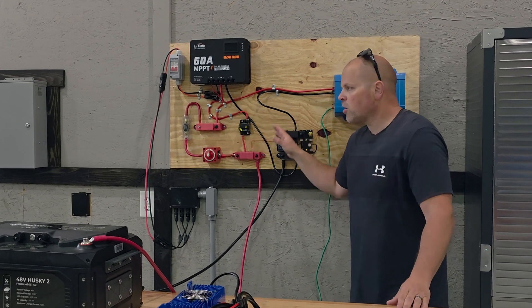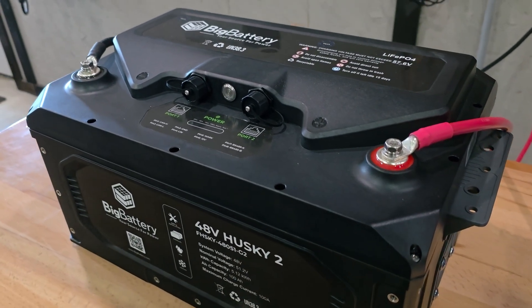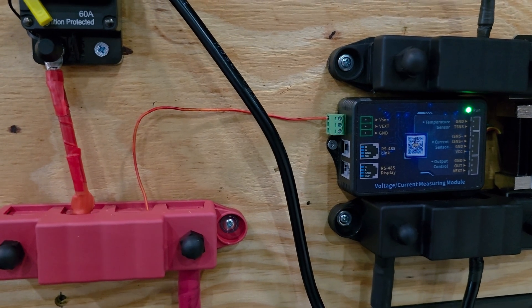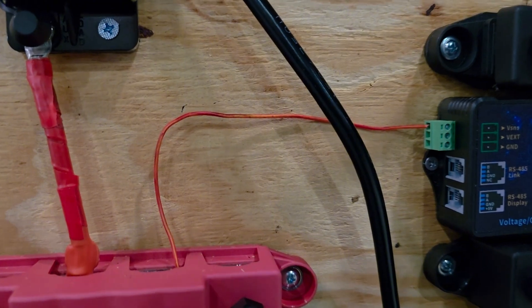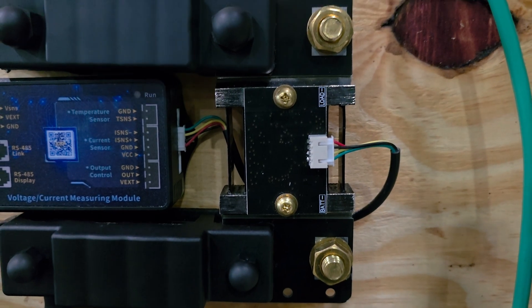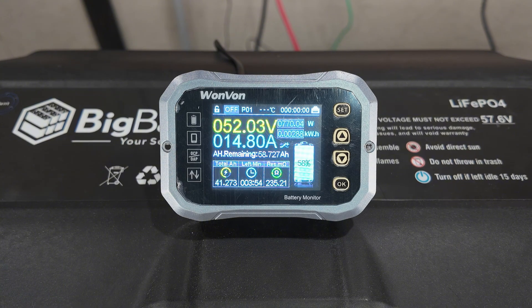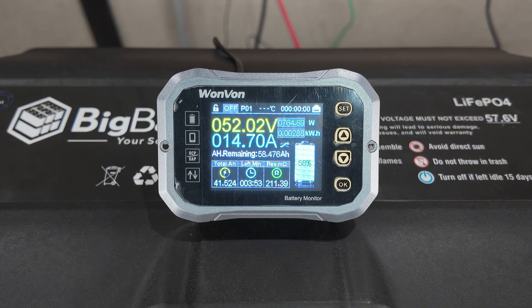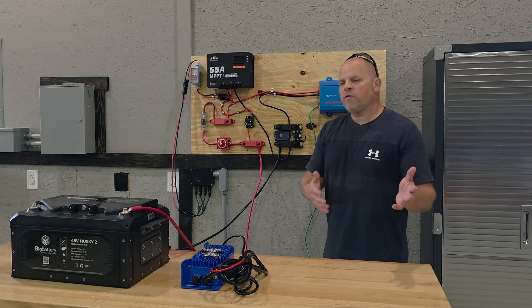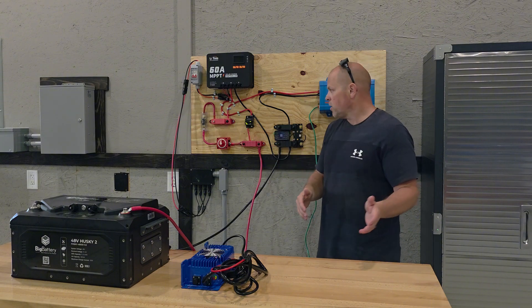Currently, I have the system turned off other than the shunt. The shunt is connected to the positive and the negative cables of the battery. We have a small wire coming here for the power line coming into the shunt, and then we have that connected into this negative bar. So that allows me, in discharge, to monitor the amount of consumption or the amp hours that we're using out of the battery. I wanted to explain that because I don't want you focusing on the light thinking the system is turned on — it's just that the shunt meter is turned on.